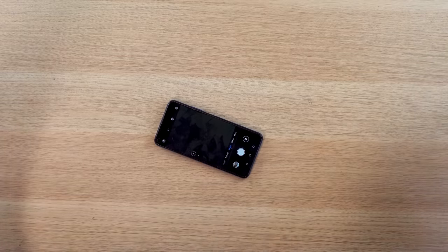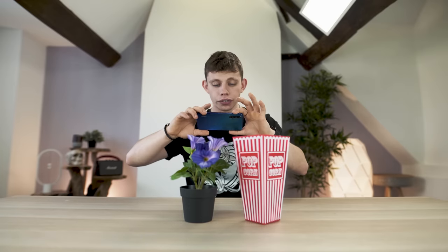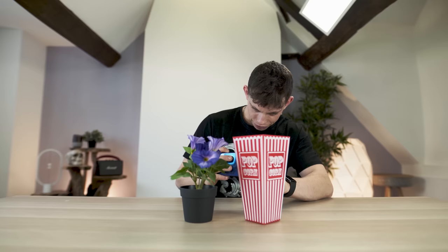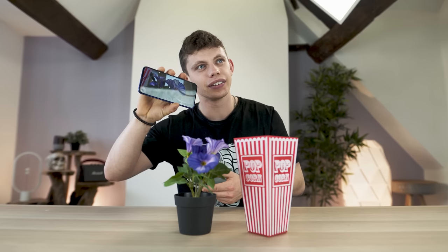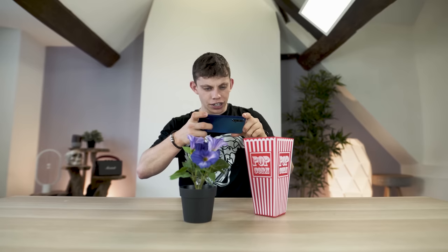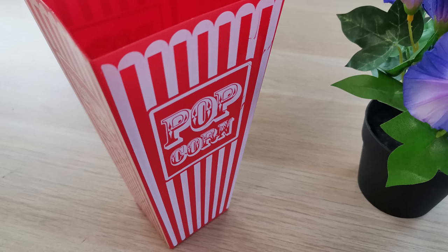We'd like to give you guys a little more of a demo of this camera, so I've got some colourful objects here and you can just make judgements for yourself. The camera's doing a really good job — absolutely crazy. Wow, that is impressive! Let's get a bit of red in here so we can see how much these colours are popping.